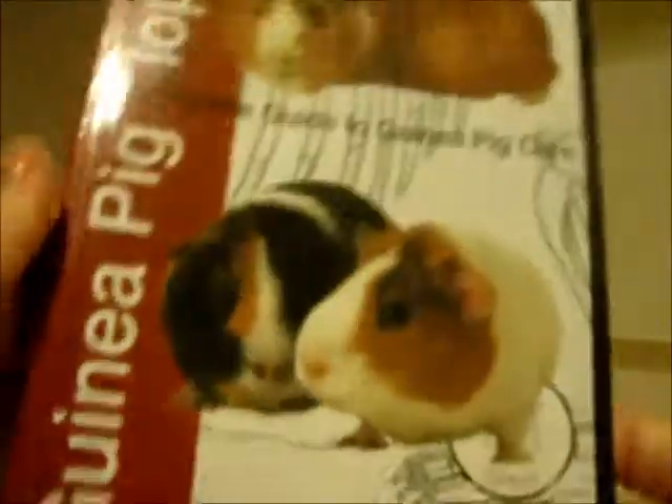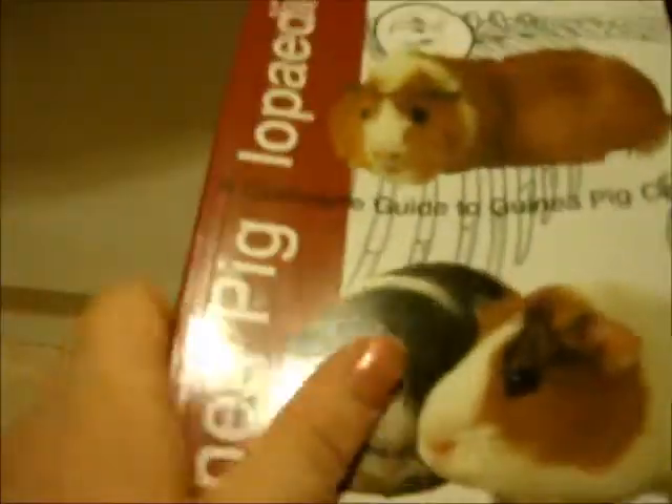The last book is Guinea Piglopedia — or Piglopedia, or Guinealopedia if you like. This is a really good book. It's very informative. It doesn't have many pictures, but it has lots of information about food and a very good food chart.